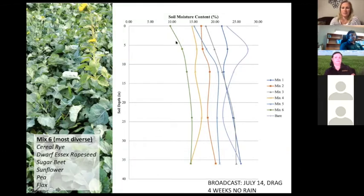In small plots from 2014, we had different cover crop mixes seeded and left one area bare to compare water use. The most diverse mix — which had cereal rye, dwarf Essex rapeseed, sugar beets, sunflower, pea, and flax — used the most moisture evenly through the profile. All cover crop mixes dried the soil profile out, but on bare soil, even with tillage, you evaporate moisture from the surface but never get rid of that bulge of moisture held at five or ten inches underneath.